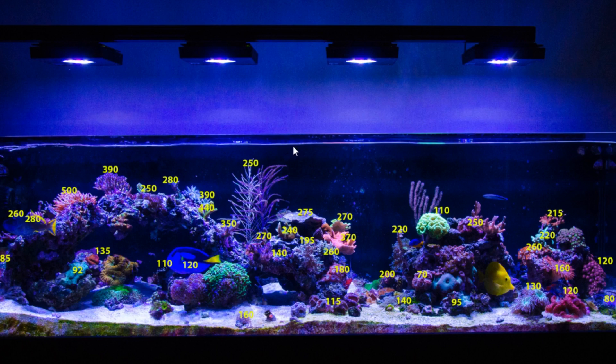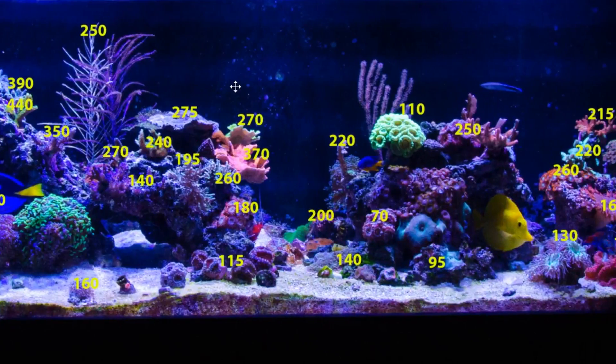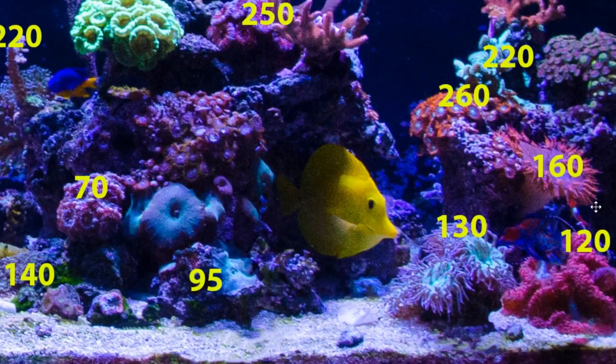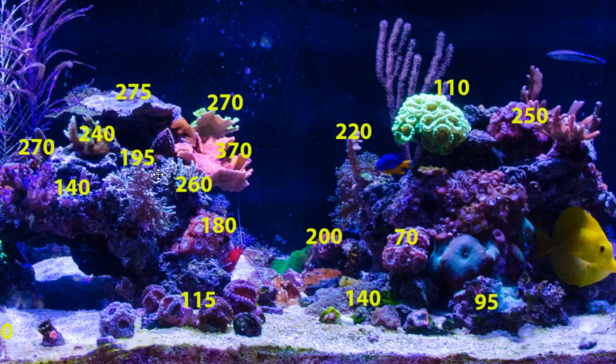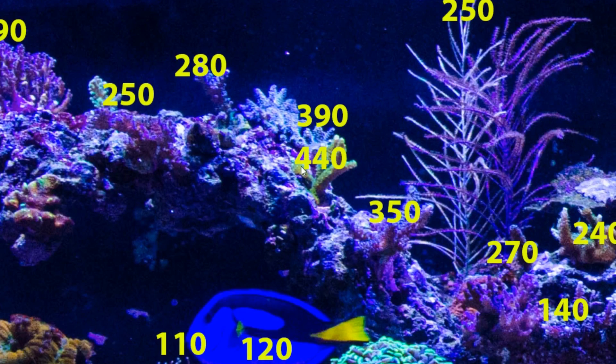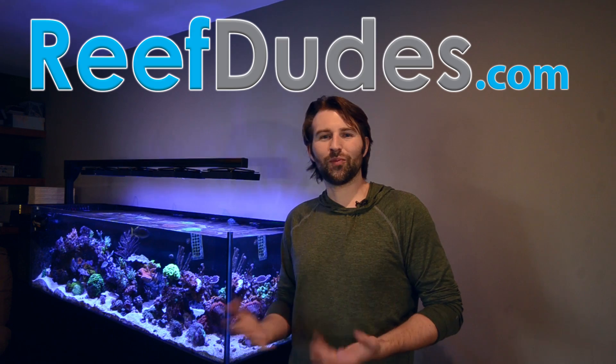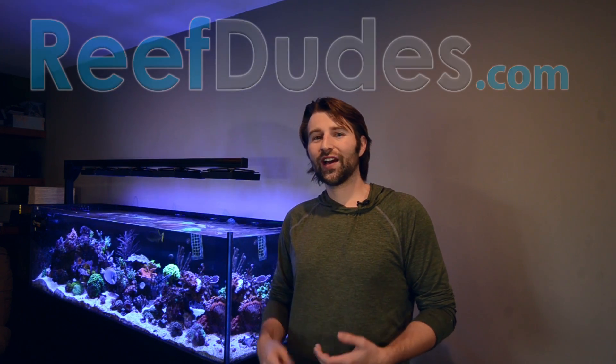If you guys want to check out the Radeons, I'll drop some links below for more information. These are doing a killer job in my tank — everything is happy, growing, and encrusting. In my last video I showed a clip of the blue millie, and I've had it for three or four weeks now and it's already encrusting and growing over the epoxy. Hopefully that gave you guys a good idea of my light settings. I'm going to post the lighting schedule on reefdudes.com, and if you have an EcoSmart Live account and a Reef Link, you can download and upload my schedule to run the exact same settings on your tank.